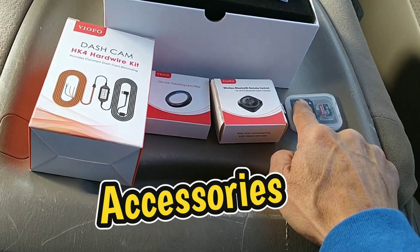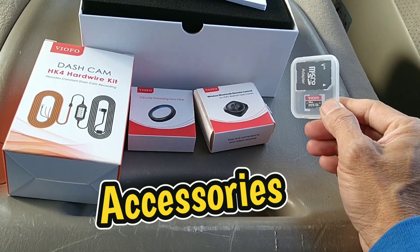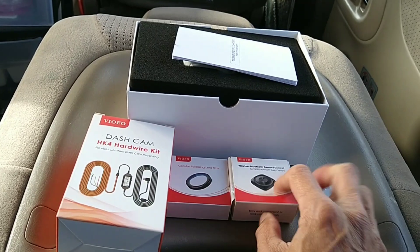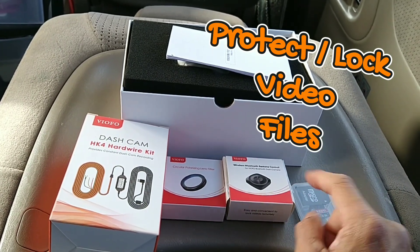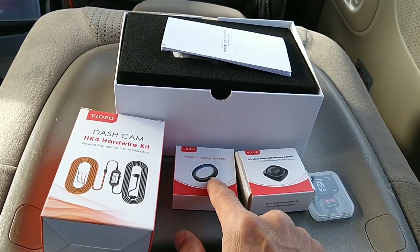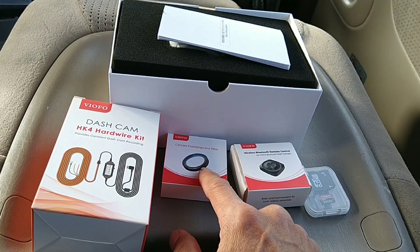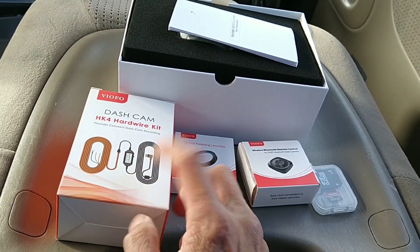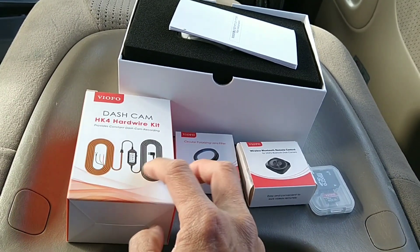You're going to need to purchase a micro SD card separately to record video into the camera - that does not come with it. Instead of fumbling to control recording on the camera, you can use the wireless Bluetooth remote control. There's also a CPL filter lens for the front camera to prevent sun glare. And this is a hardwire kit - instead of plugging into the 12-volt accessory port, you can hardwire it so the camera has power at all times, allowing it to record if someone hits your vehicle.